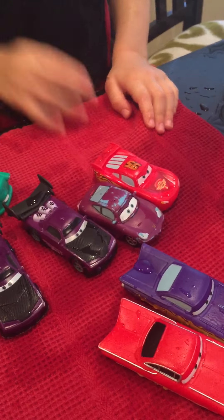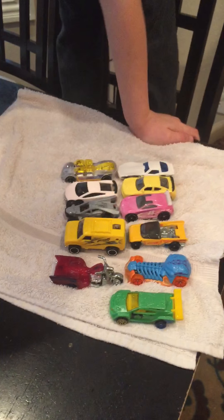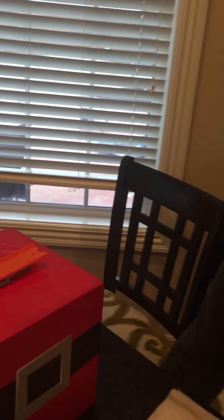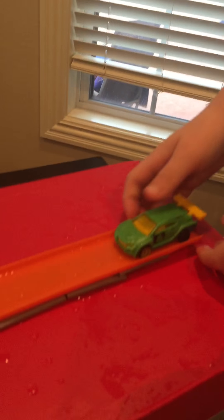Now we have 11 Hot Wheels color changers and we are going to start off with my favorite one. This is what I like about my favorite — his tail fin and how he ends up kind of black, and I like how he has blue back wheels and yellow front wheels. So he's going to go down and turn black.